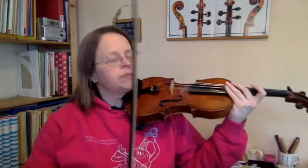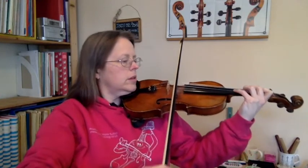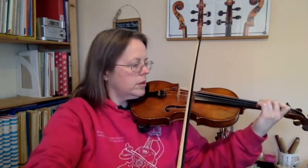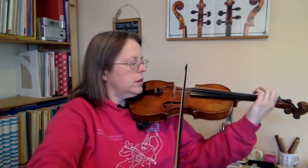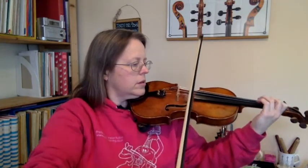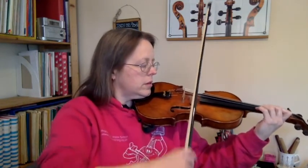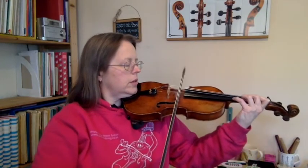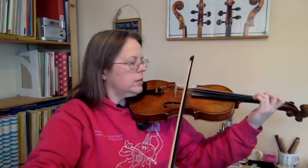I'm going to play exercise five to you now so that you know what it's supposed to sound like.